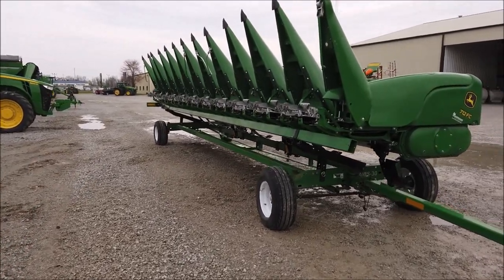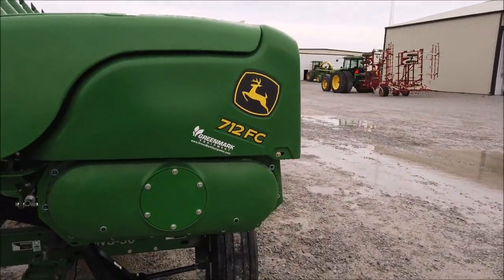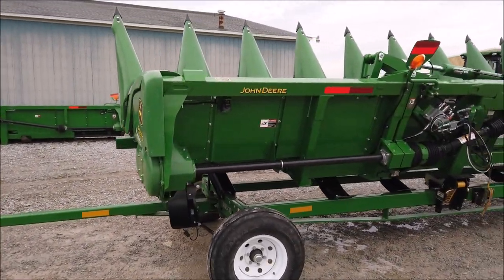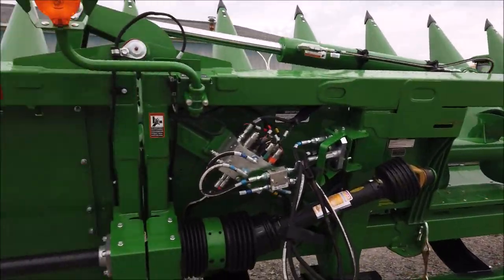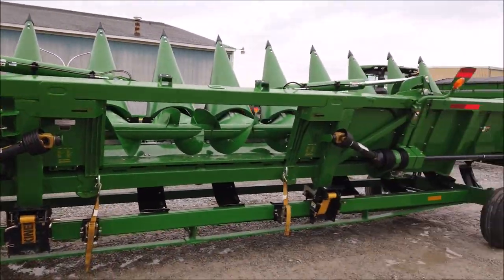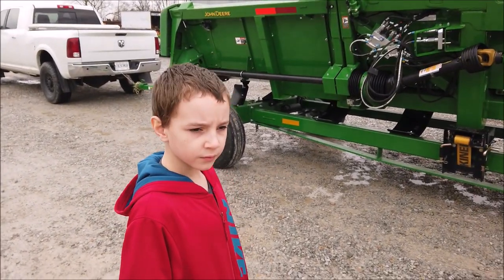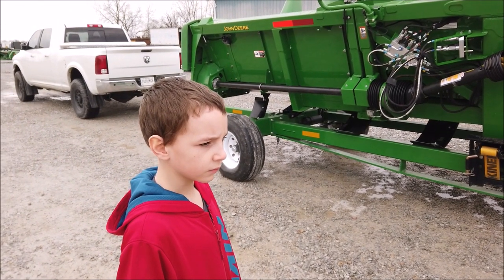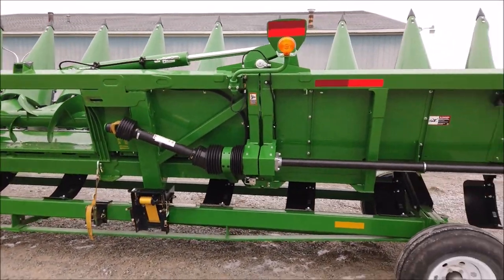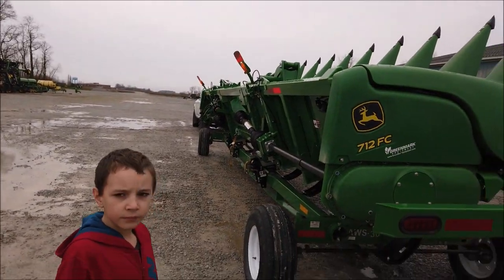Here we are at Green Mark picking up our brand new 12-row corn head, the 712FC — F for folding. That is the major upgrade over the old one. You've got the big cylinder on top on each side, and that's where it breaks and folds. This will fold up going down the road. We'll actually be a little narrower than the tires on the combine going down the road — the tires will be the widest part. We used to go up and down the road with our eight-row head.